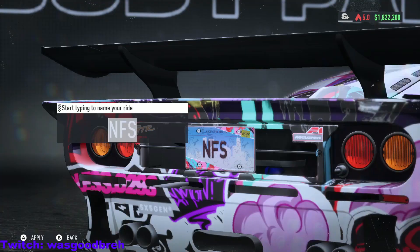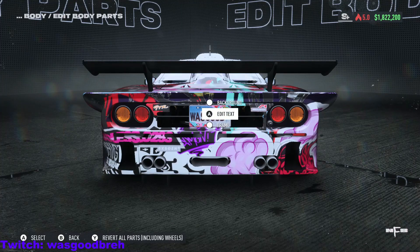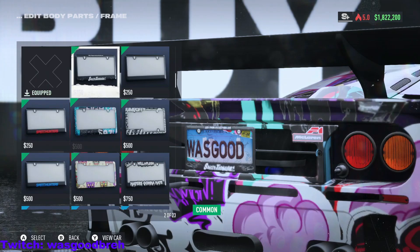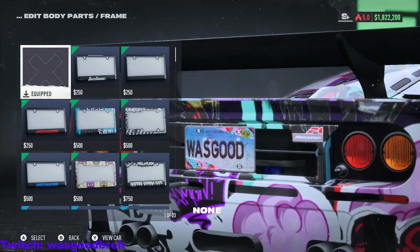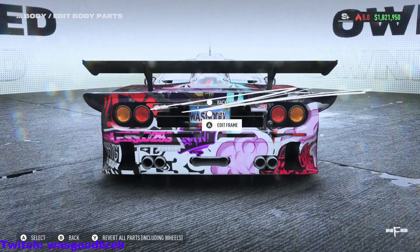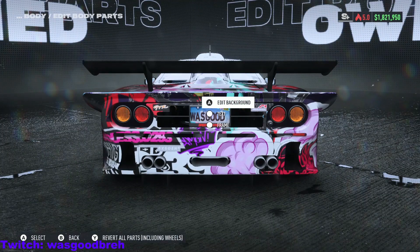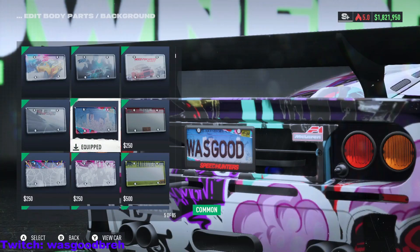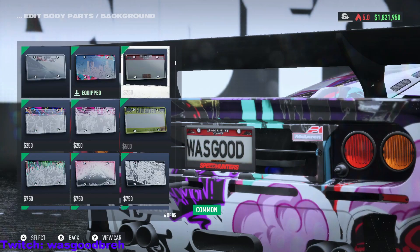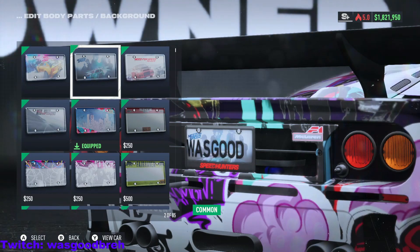License plates — you already know. Frame — I'll go with a basic Speed Hunter one, why not. Background — oh wait, I didn't even know that was a thing, that's cool! I'm gonna go with the OG Need for Speed.